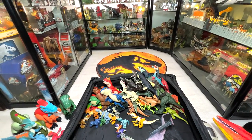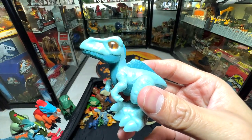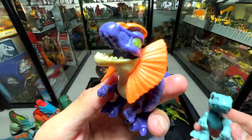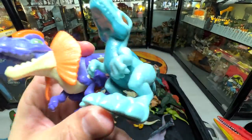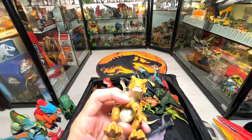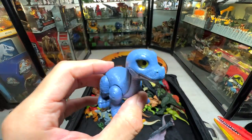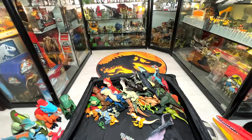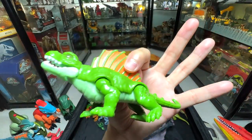Let's have a look at other Imaginex figures. This looks like a Giga, and yes it is a Giga. And this is a Jeholopterus. These two are new Jurassic World Dominion figures. Here's a T-Rex and an Apatosaurus — though the Apatosaurus is not from the Dominion movie, it's from the Camp Cretaceous series.